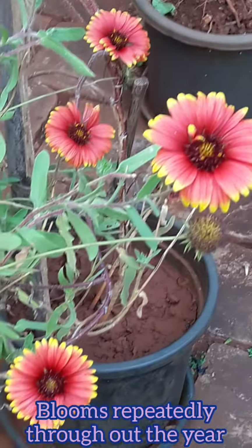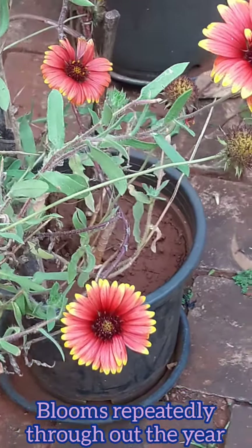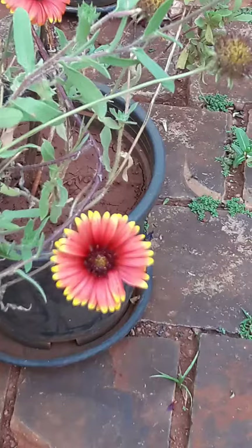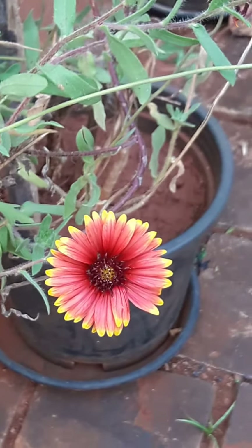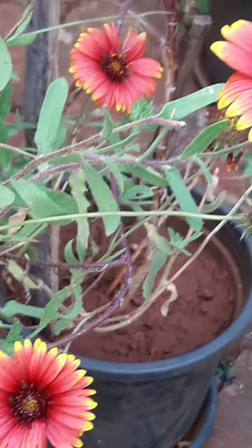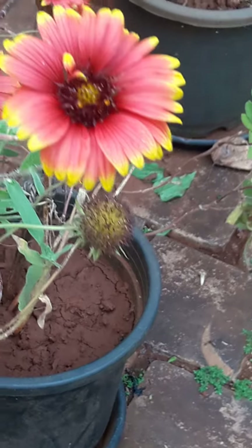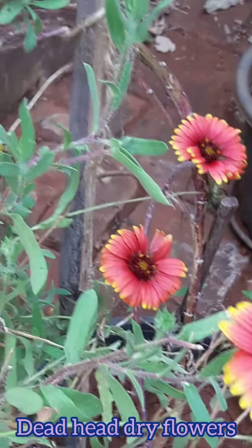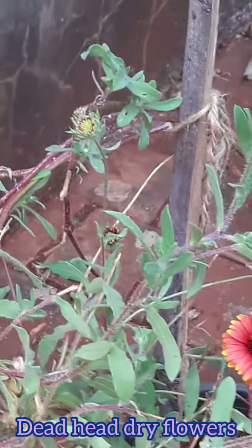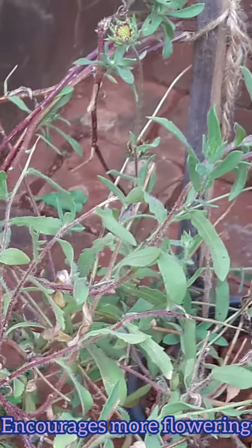The plant is known to thrive in dry and porous soil. This plant blooms repeatedly throughout the year, and although it is said to be a summer-blooming plant, I am making this video in the month of December and you can see there is only one single plant in the pot and it has got so many flowers with quite a few buds as well. The only care you have to take is to deadhead the dry flowers — remove the faded flowers — because it will encourage more blooms.